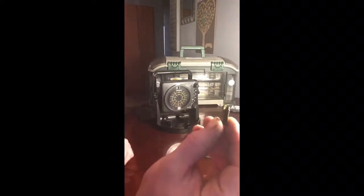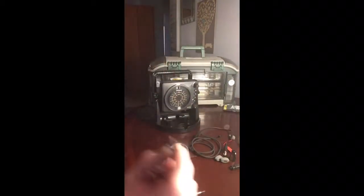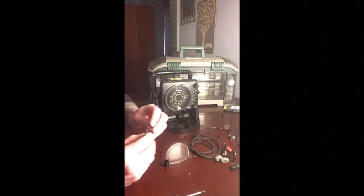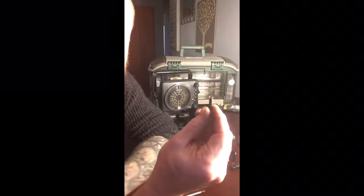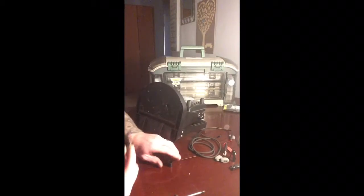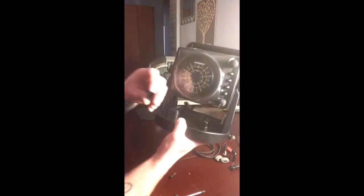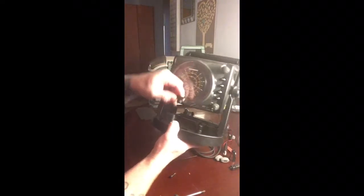Then you've got this screw with a little tiny spring. Put the spring on the screw like so, flip it over, take your head unit — it goes out that way, like so.